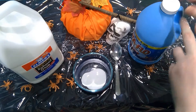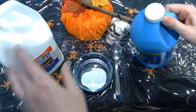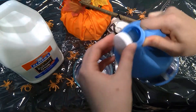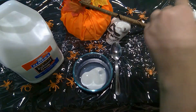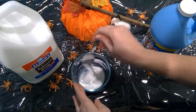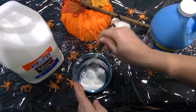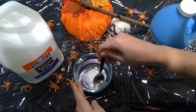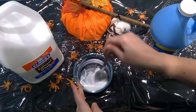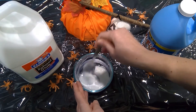Liquid starch — you add just a little bit at a time throughout this experiment. So we're just going to start with a little bit, maybe a teaspoon or so. You just mix it together with a spoon. You're going to add a little bit of starch at a time till it forms a sticky, solid-like substance. Right now you can see it's still really liquidy, but you've got to mix it together as best you can before you add the next bit of starch.